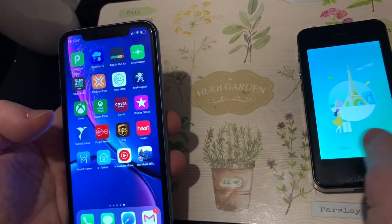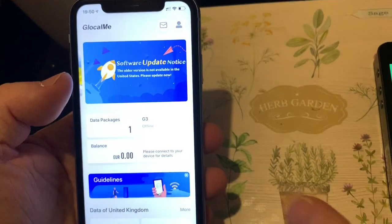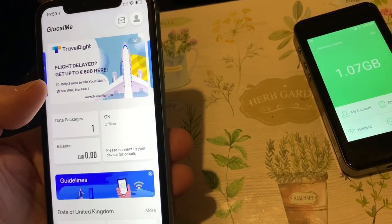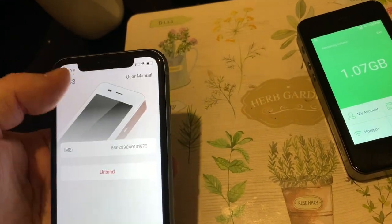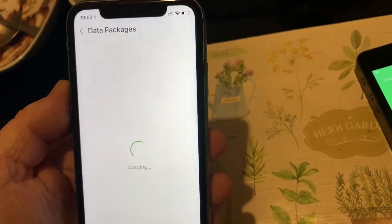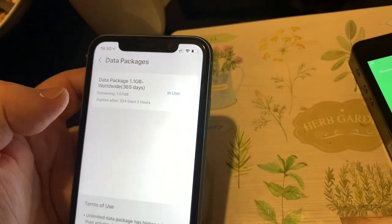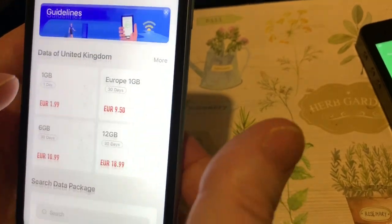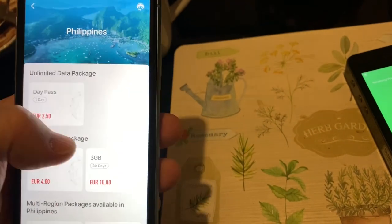To connect to it, you need to download the app called Glow Call Me. Then you scan a barcode — there's a barcode on the device — and it links and binds the device to your phone. It comes with 1.1 GB of worldwide data. Search for the Philippines and that shows you the price for that country.